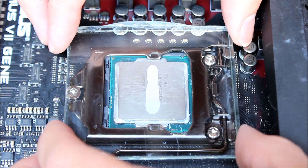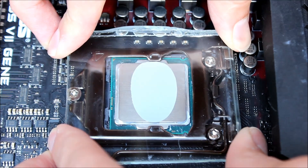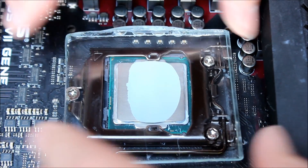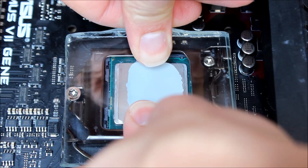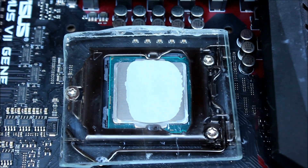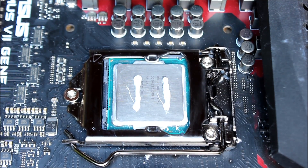The stripe method is also okay, but you can see in the end there are still some places missing on the edge. Even with a little bit more pressure it didn't spread completely over the whole IHS.